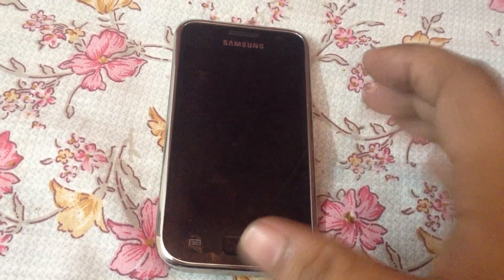To go into recovery mode, you have to press your Home button, Power button, and Volume Up button simultaneously, as I will be pressing them shortly.